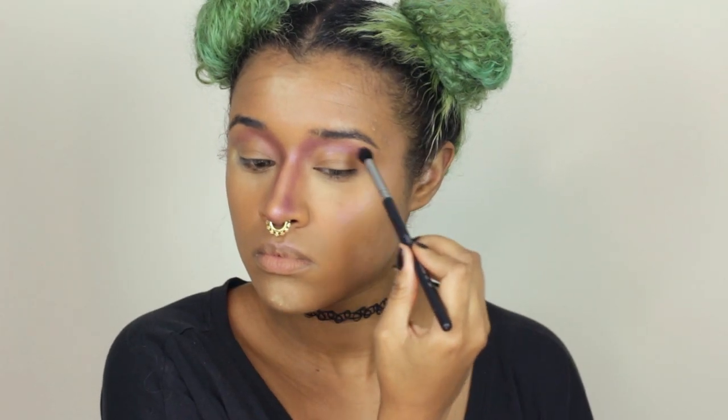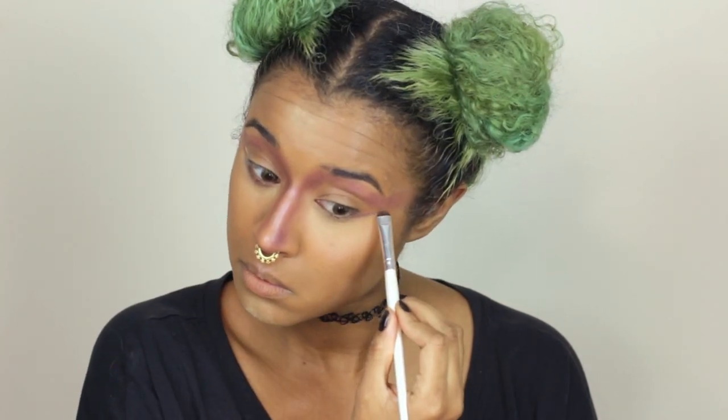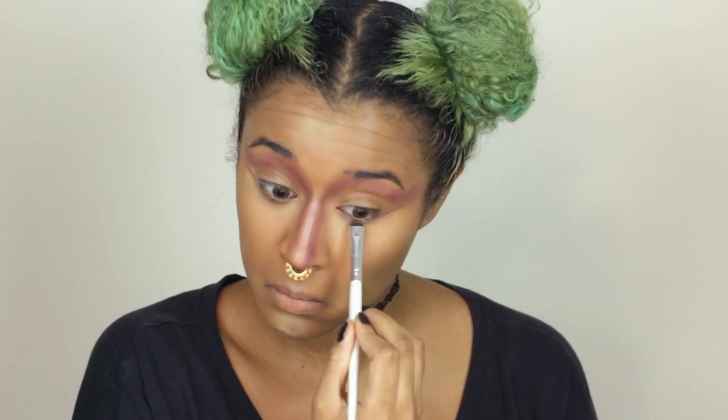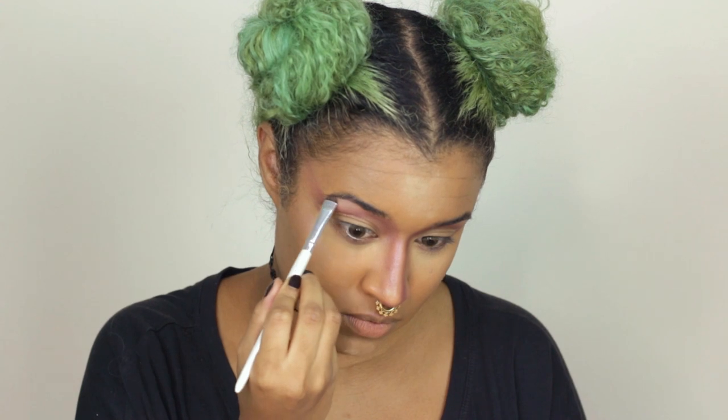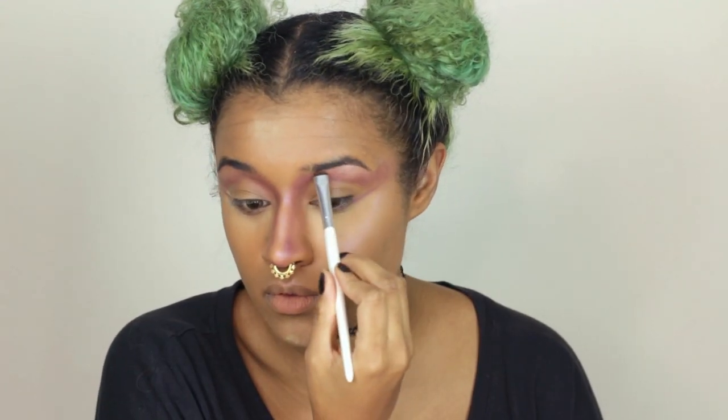I'm also bringing that from my brow to the outer corners of my face and using a fluffy brush to wing out the shadow. Then I'm using it to draw underneath my lid, leaving a little bit of space between the waterline and this line and then connecting it back. Now I'm going in with my City Color Timeless Beauty palette and using the purple highlight to set the cream highlight on my brow bone.